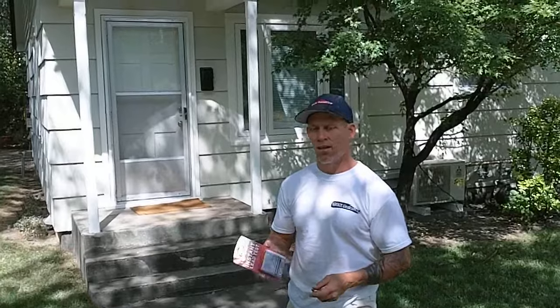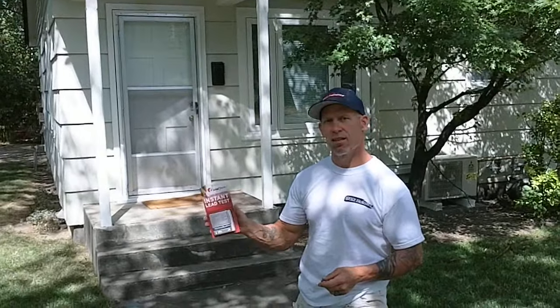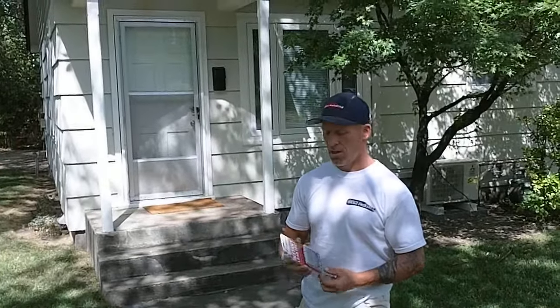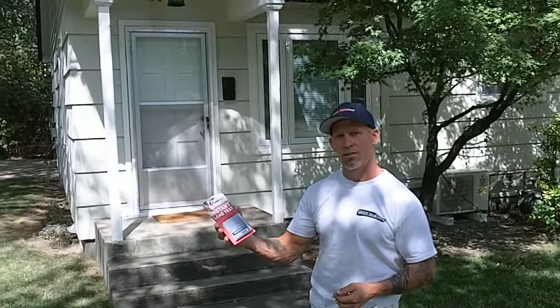We're going to show you how to test the exterior paint on a house to see if it's positive for lead. We're using a Lead Check test kit — these are instant lead test kits that you can purchase. We got these from Sherwin-Williams and they're relatively inexpensive. This packet comes with eight test swabs for testing lead.